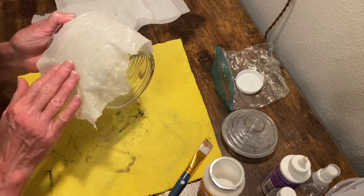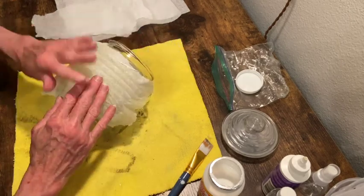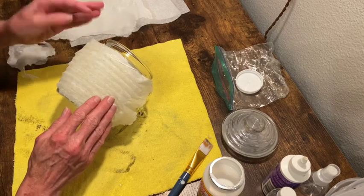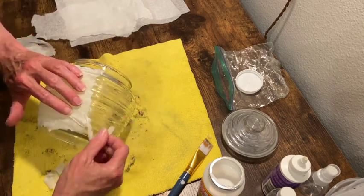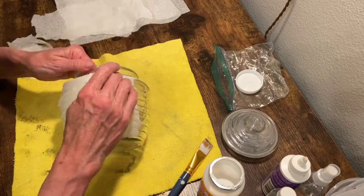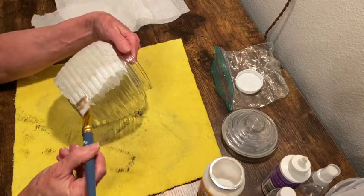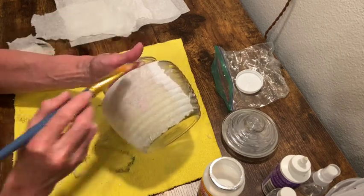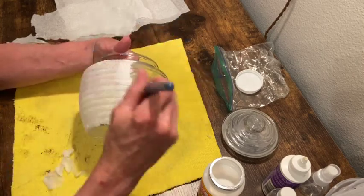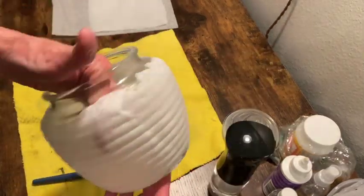I'm just pressing it down with my fingers after applying the Mod Podge underneath, and I'm going to use my brush to get into all those recessed little groove areas. Just tearing off the excess paper towel so that it lays nice and flat. I'm putting a little bit of Mod Podge on the edges to get it to lay down, and now here's where I'm smoothing that paper towel into the recessed ridges. I just repeated that process all the way around the jar.